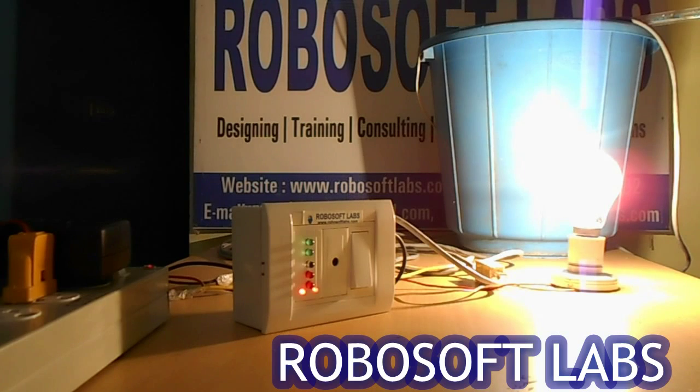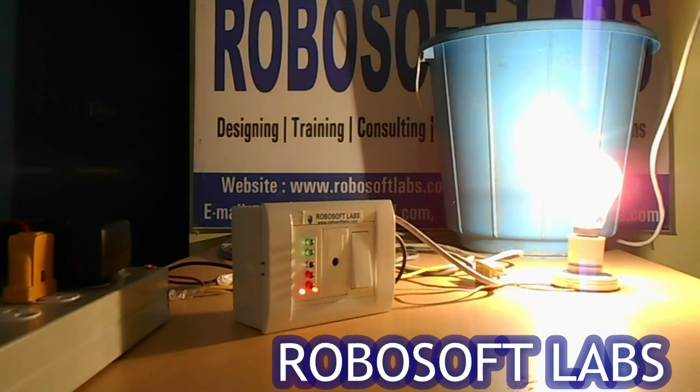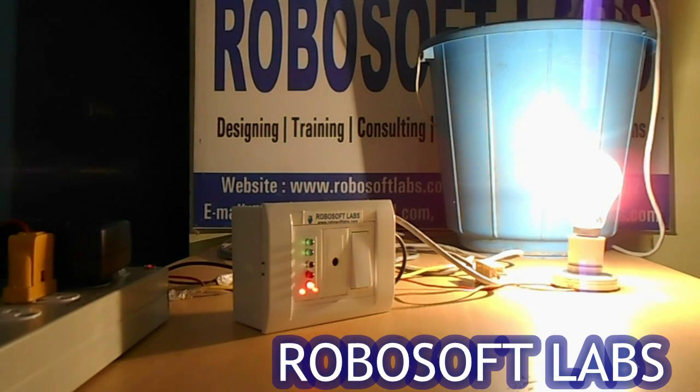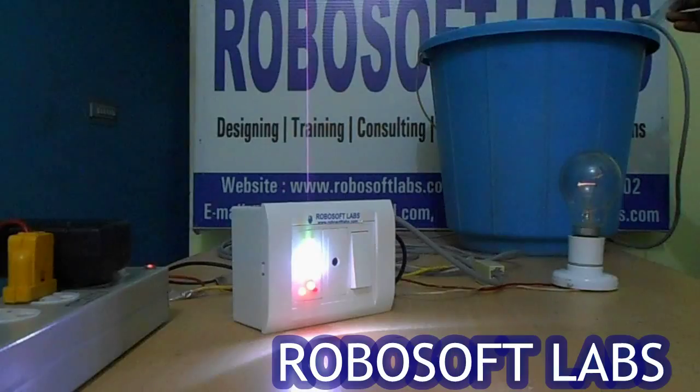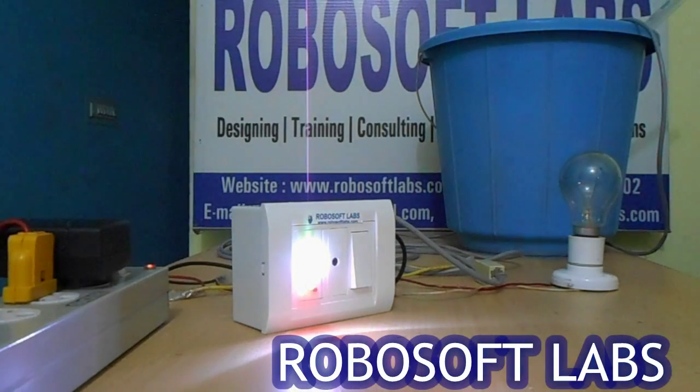The tank is empty, meaning water is at 0%. We have tied each sensor in a loop and will strip the sensors in our tank to indicate that water is rising. As you can see, it's now showing 20%, 40%, 60%, 80%, and 100% — the tank is full.